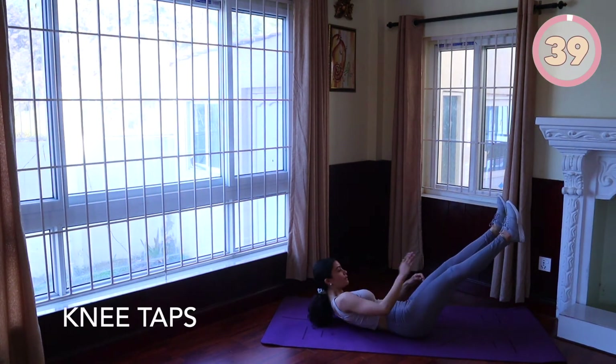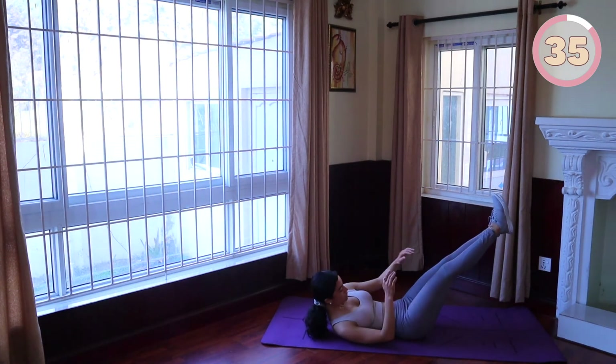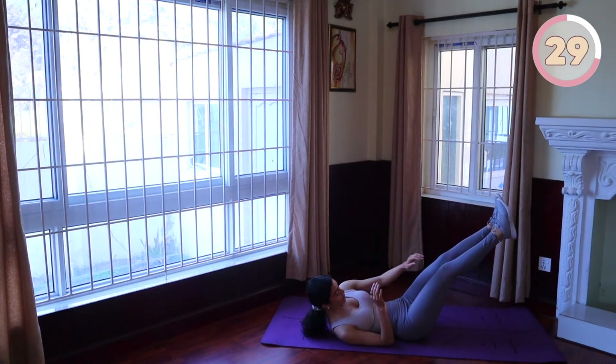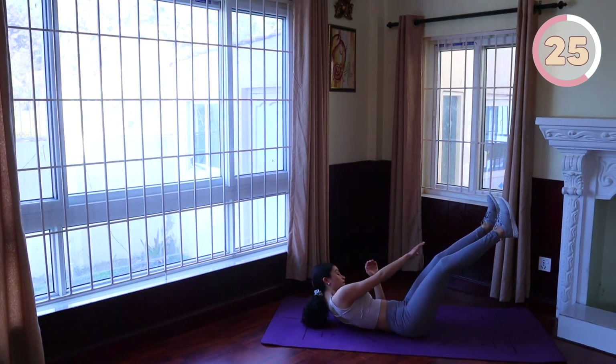Knee taps: extend your legs up facing the ceiling. Your lower back remains flat and grounded the entire time. Lift your upper body to touch the knees — the right arm touches the left knee and the left arm touches the right knee — without lowering your upper body, alternating sides.